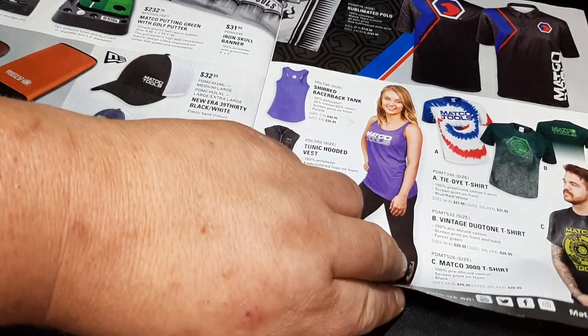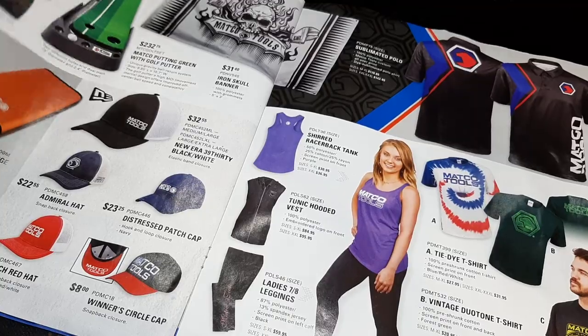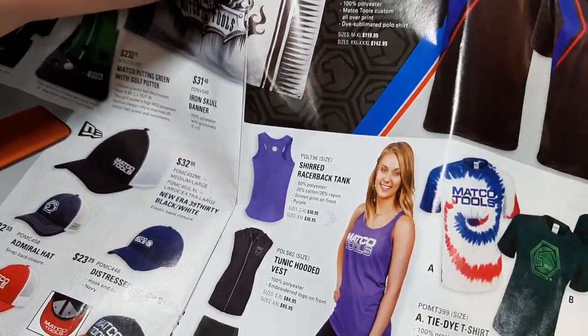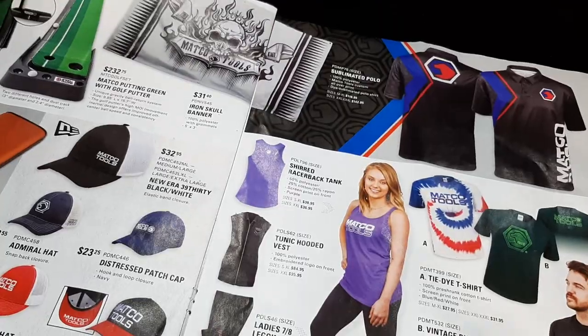The Matco polo — don't even have a price on it, but it looks pretty cool. Oh yeah, they do have a price — $142.95! That thing better be coming with gold thread in it.